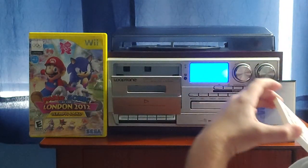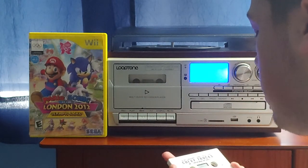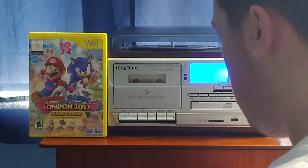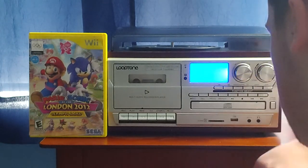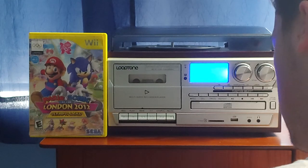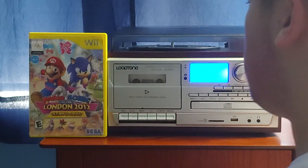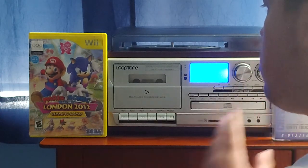About the background music in the engine block heater section of this tape — it's one of those background music tracks I recognized from the other Chevrolet tapes, most likely the 1995 Chevrolet tapes.